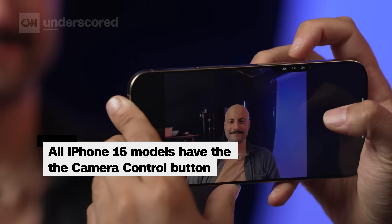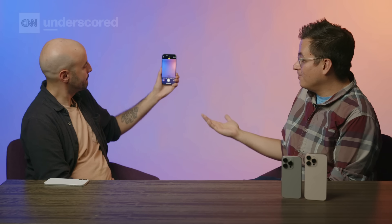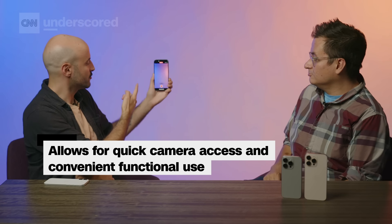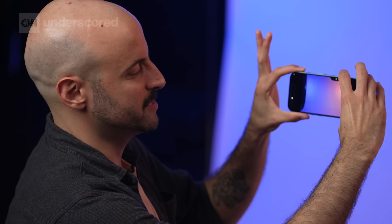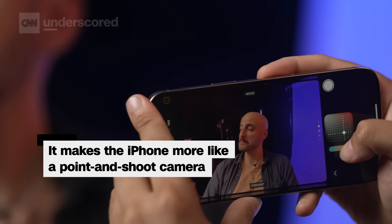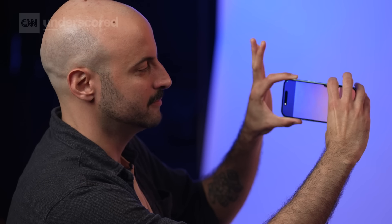That continues with the other big button — the camera control, right below the lock button. One click opens your camera, a second click takes a photo, and if you hold it down, it records video as long as you're holding. If you want to get more granular and use your phone as a mini point-and-shoot, a light double tap brings up a menu where you can customize the zoom, which cameras you're using, photographic styles, and tone — all without taking your finger off the shutter button, which is a nice feature for real iPhone camera enthusiasts.